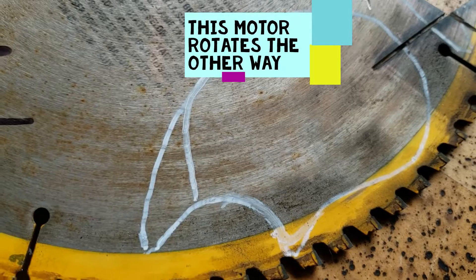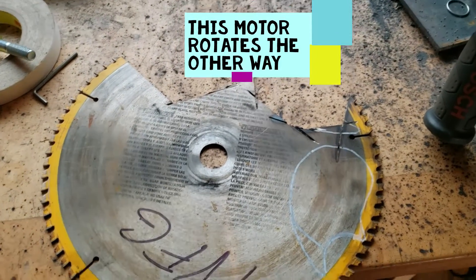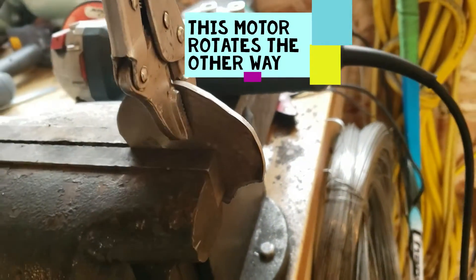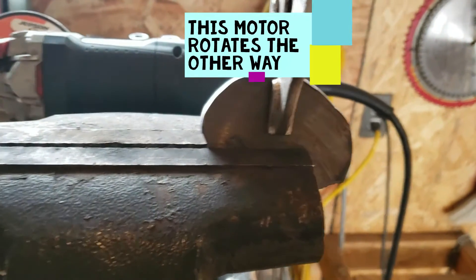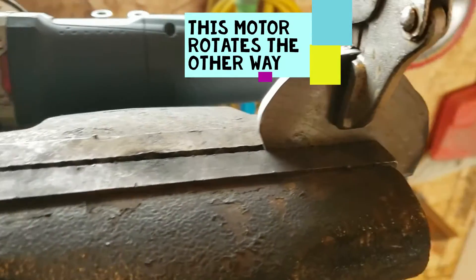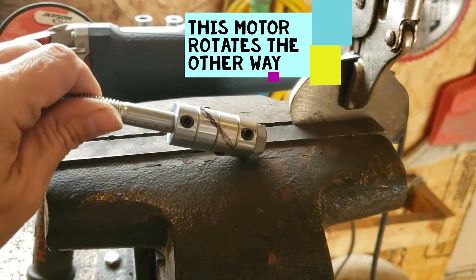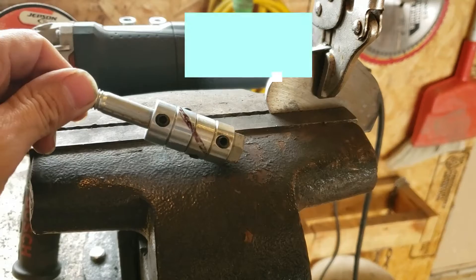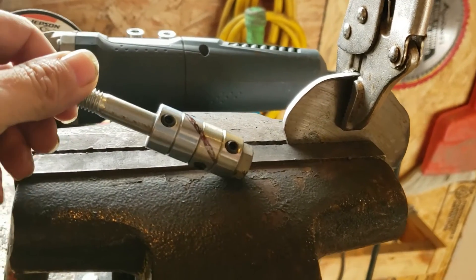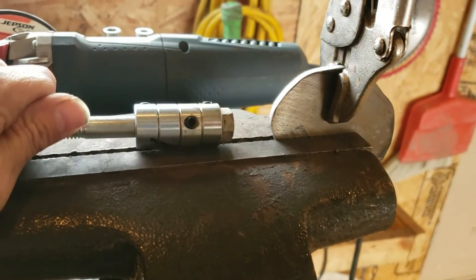It goes from that, to that, to that — getting them all cut up, ready to go. Got myself some new collets, marked it out with the pitch going the right direction this time. I'll get them all on there, and then we'll try it on the motor and see how she works.